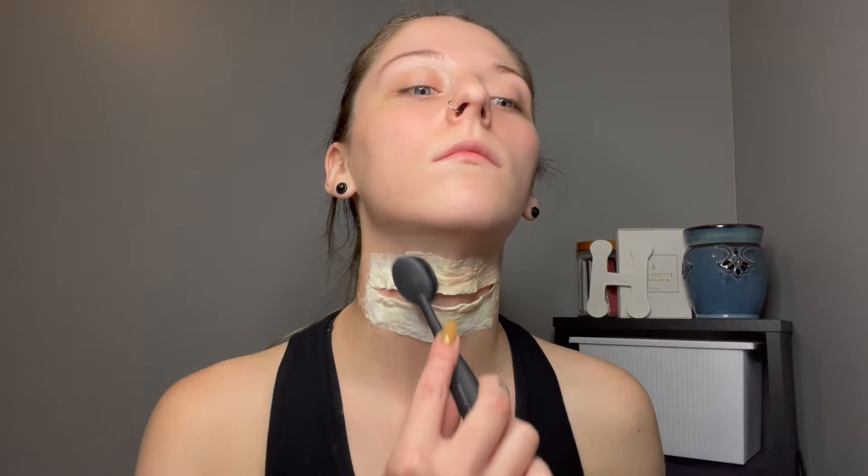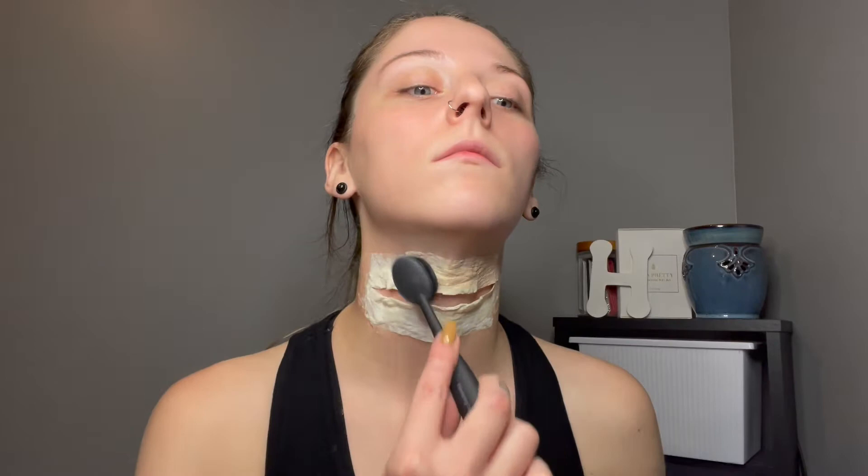I'm going to apply a foundation on top of that so it blends in with my skin color. All of the products that I am using, I will leave a list in the description box. To set that, I'm going to apply a translucent powder.